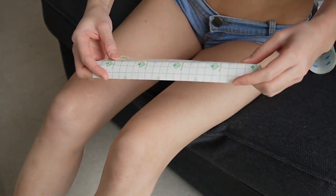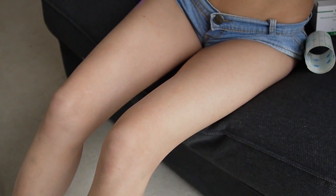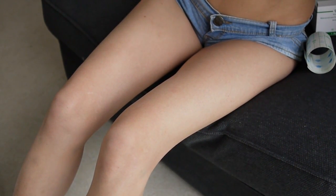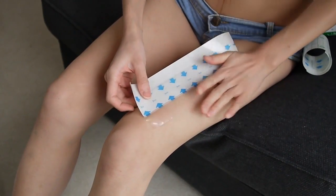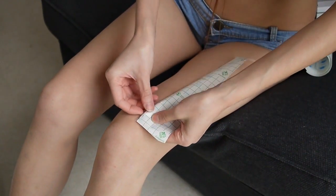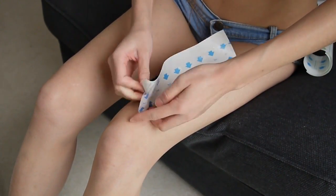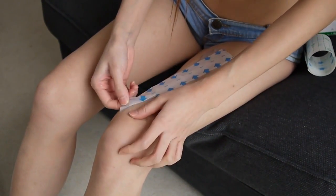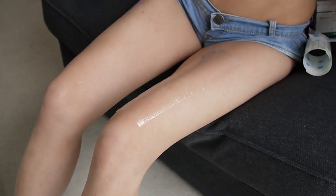It's a little tricky to apply since it's very thin and very sticky.